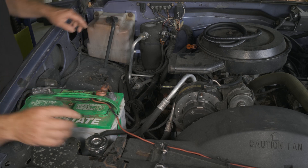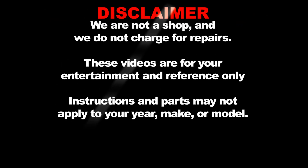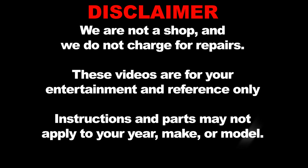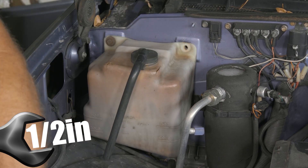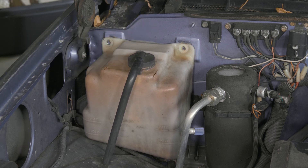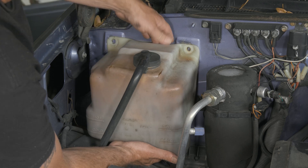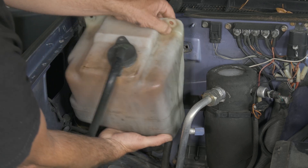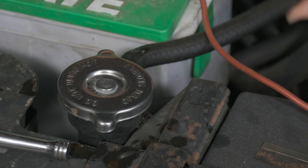We have two bolts here. They're going to be a half-inch socket. Now we've got our two bolts out. We're going to go ahead and lift up on our reservoir, because we have a little clip it slides into — that's what holds it on the bottom. I'm going to remove our hose here that goes to our recovery tank. I'm just going to cut it.